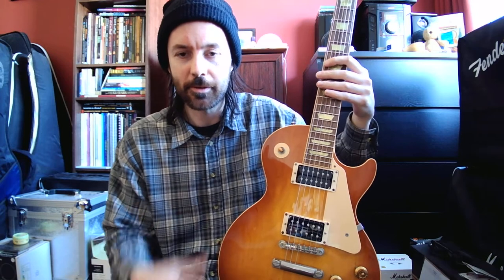I thought I'd do a video on it. I've had this one since 2003 and it was like the first bound Les Paul that I ended up with. Before this I had an Epiphone and a Les Paul Studio, which I both still have.